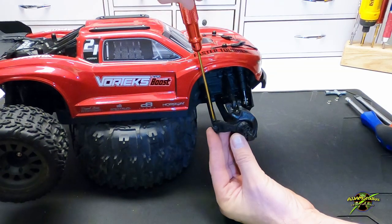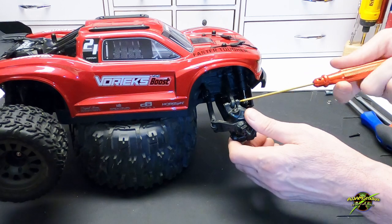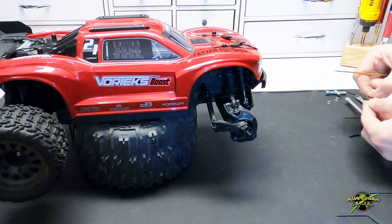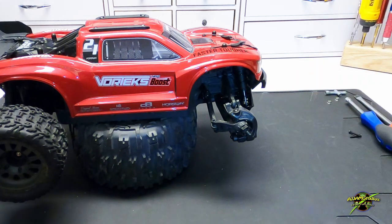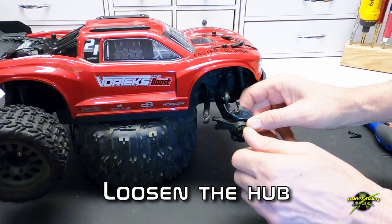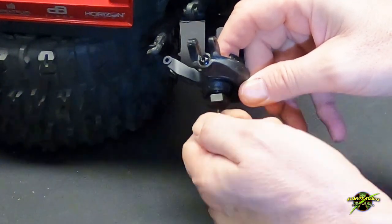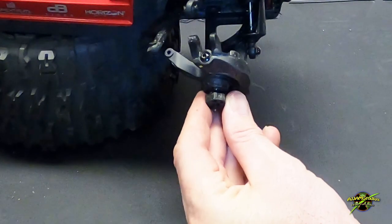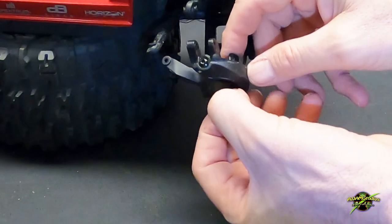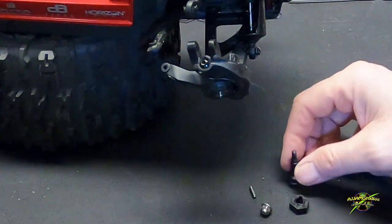I like to detach the steering links and the top link — it gives you more flexibility when you're doing your install. So we're going to take two screws out of each side. Now we want to spin this nut on, and that gives you something to push against, because you've got to get that pin to move so that you can get the hub apart. We'll remove the pin, and now we can get the axle out.